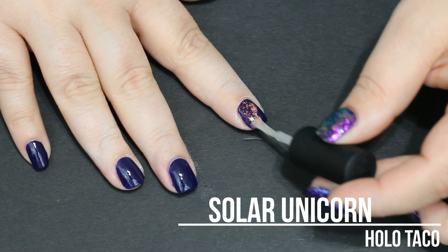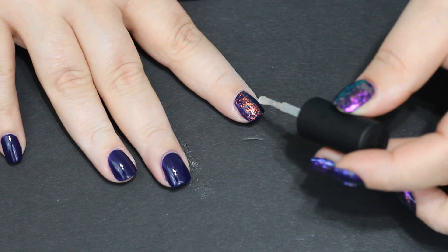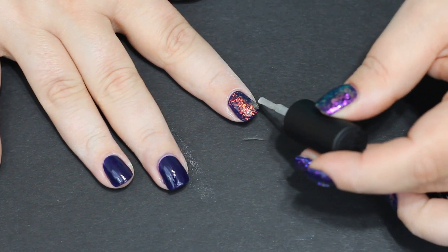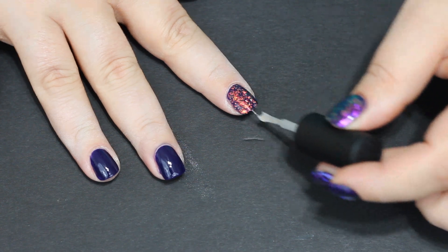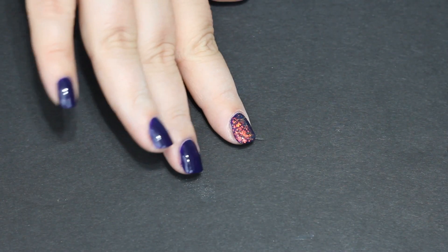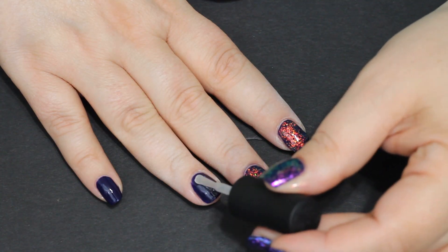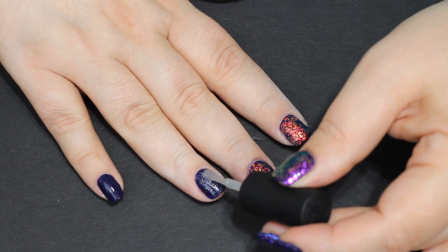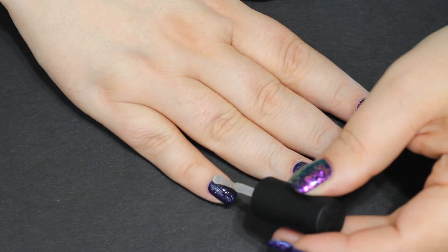The flakies really pop, especially over dark colors. I did film this over white as well, but my camera was not showing the flakes — I had to delete all that footage. They are quite pretty over white too — they look like little speckled eggs — but the star of the show is definitely over a dark color. I also wanted to show the scattered holo top coat over purple, and it was just gorgeous. Very, very pretty.